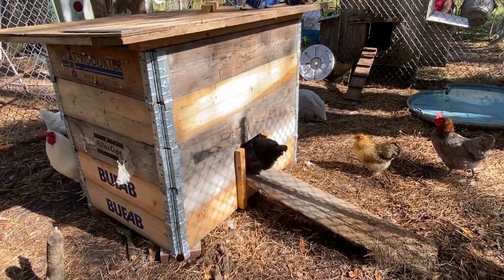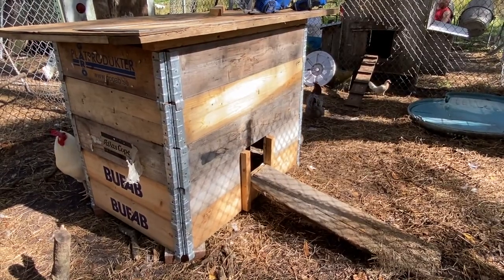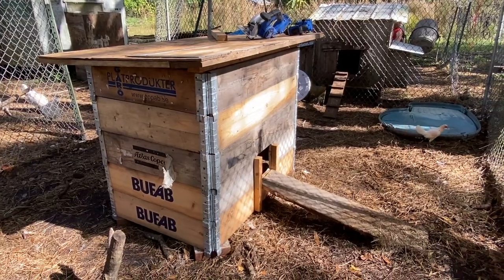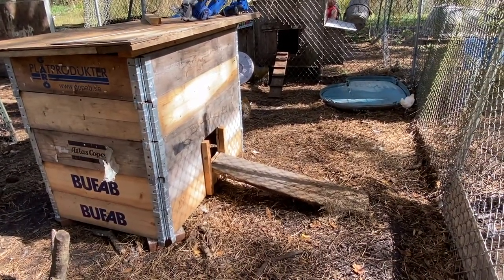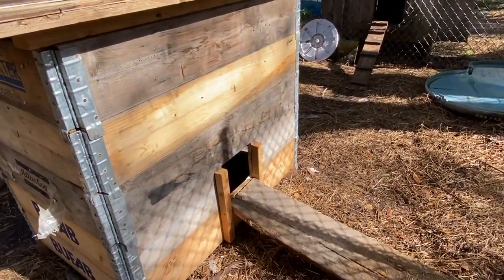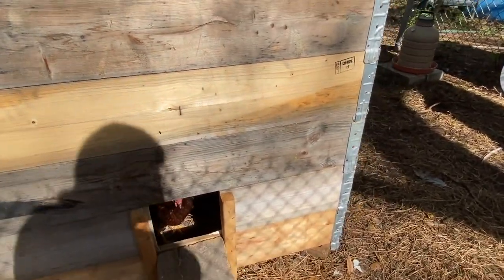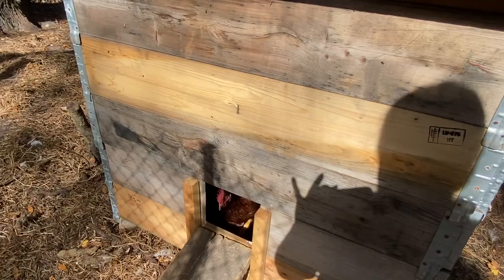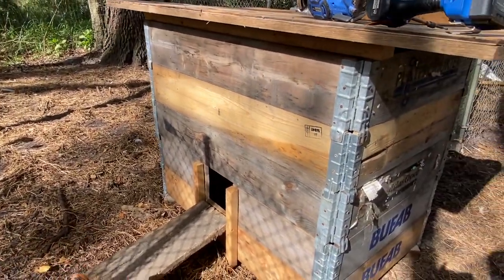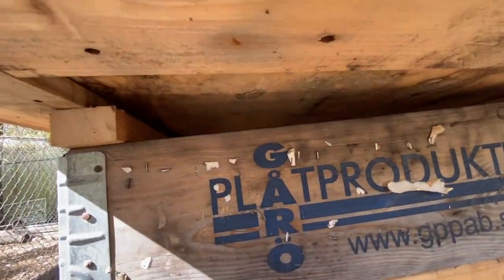You got your way — you got your ramp! And they're going right in. It's the ramp — there's just something about a ramp. I can see a black sex-link in there and a Rhode Island Red. Looks good! And just so you can see, there's the ventilation.